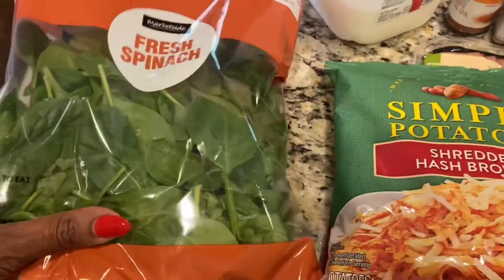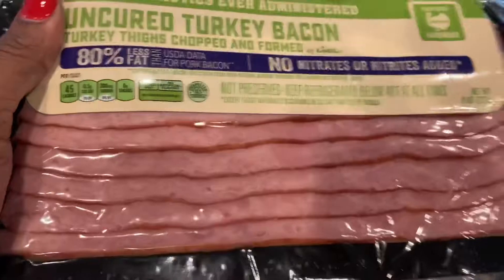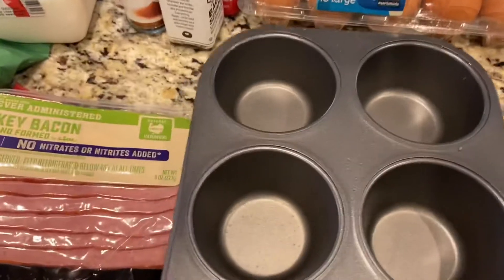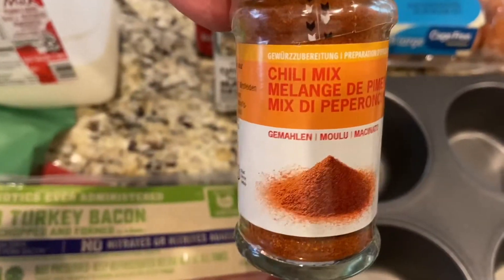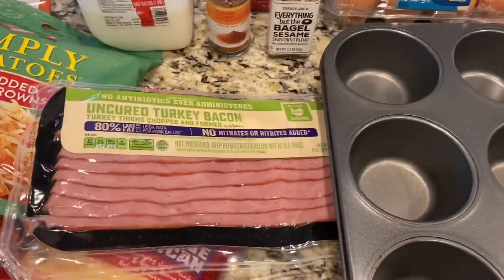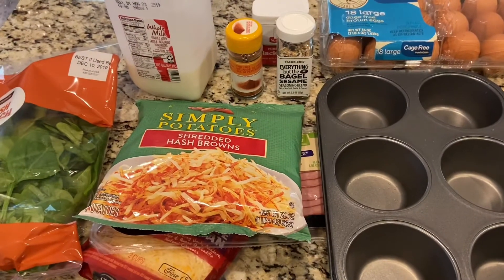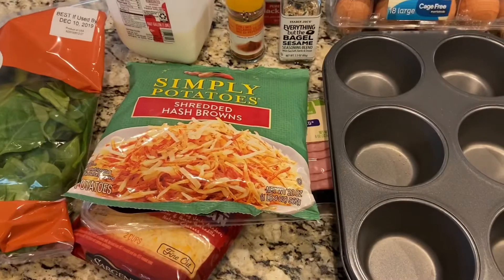So these are the ingredients. I'm going to put some spinach in it, some simply potatoes, some turkey bacon, a little bit of milk for the eggs, and eggs. I'm going to use some cooking spray for the muffin pan tins, and I'm going to put some bagel sesame seasoning, some chili pepper because I like spicy things, and just a little bit of black pepper. I really should have had frozen spinach but I forgot it at the store, so I'll use fresh spinach and cook it just a little bit before I put it in so it doesn't become crunchy.